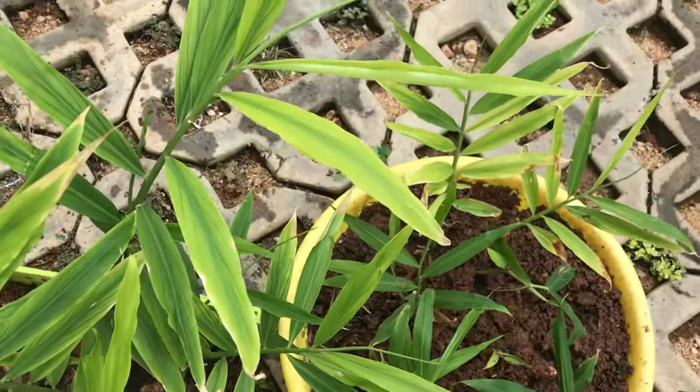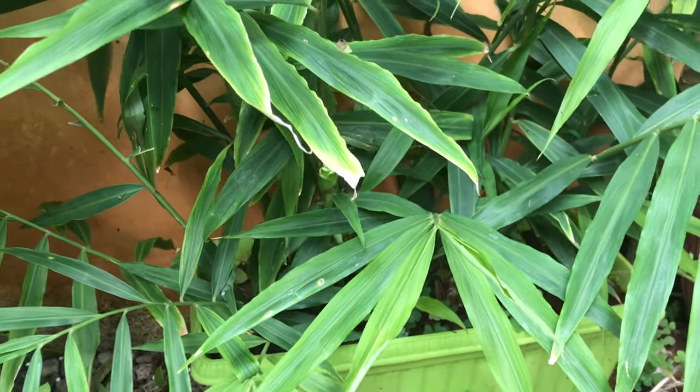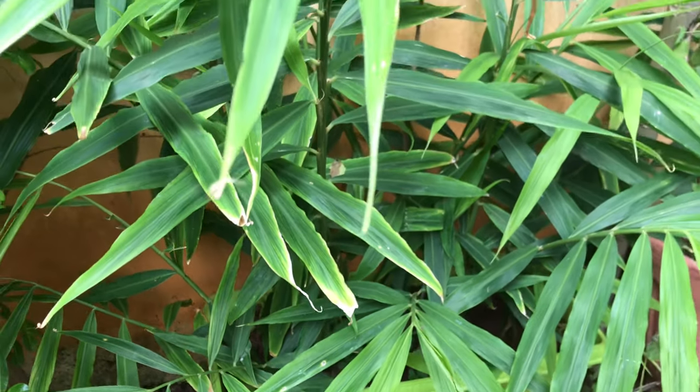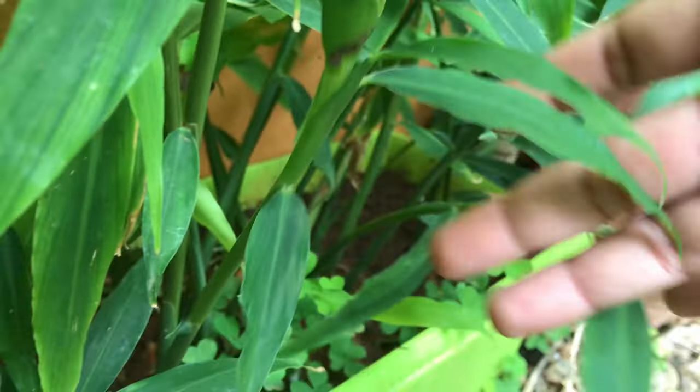Every 30 to 40 days, make sure to put some compost into it. You can use vermicompost, cow dung manure, anything. And after a few months, you will notice something interesting in the plant — that is the ginger flower.